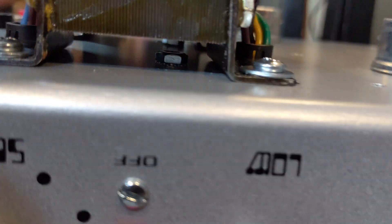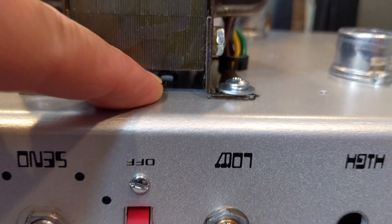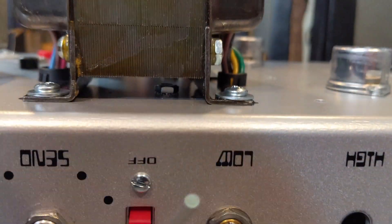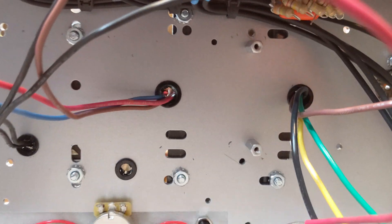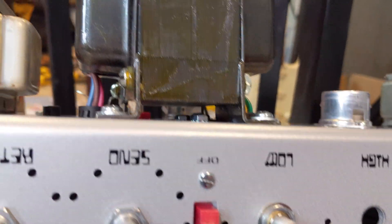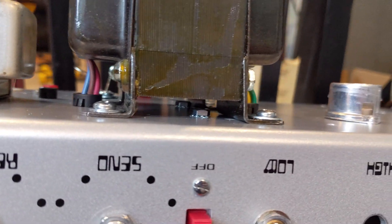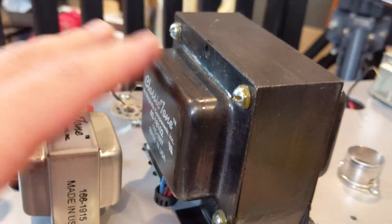I went with the vintage mount because if you look in here, you can see that right there — that's the standoff for the power supply. You need the vintage mount so there's clearance to put the nut and then the standoff. Obviously do the nut and standoff first, and then put your transformer down.